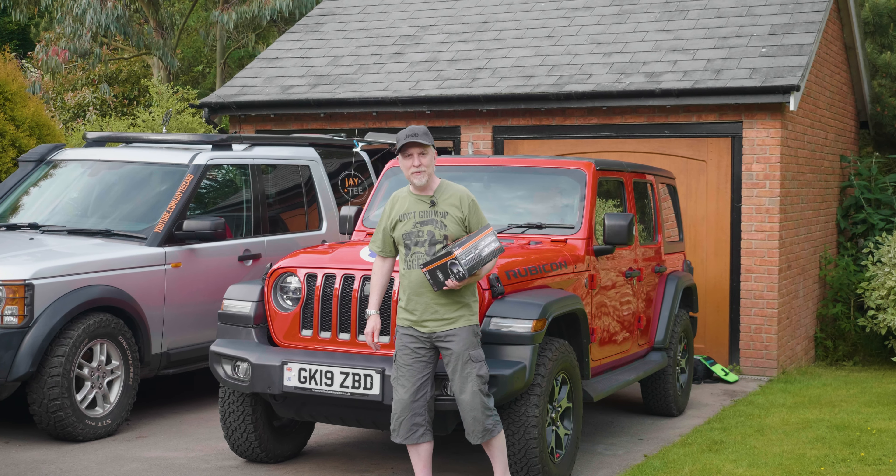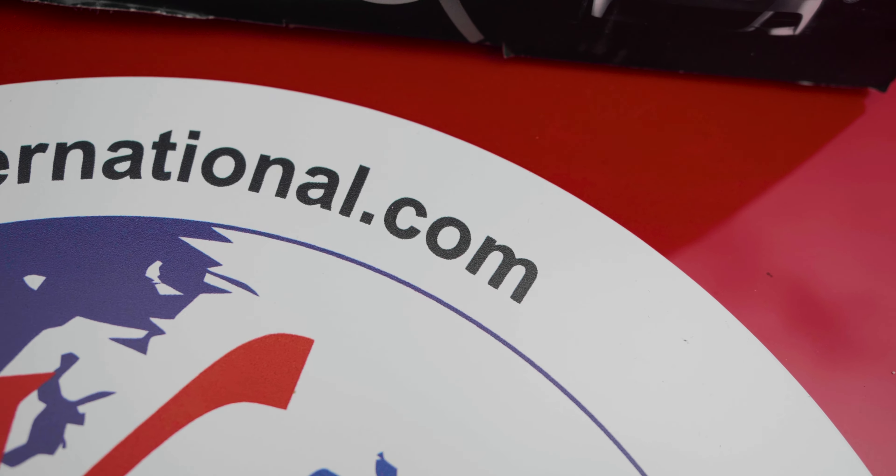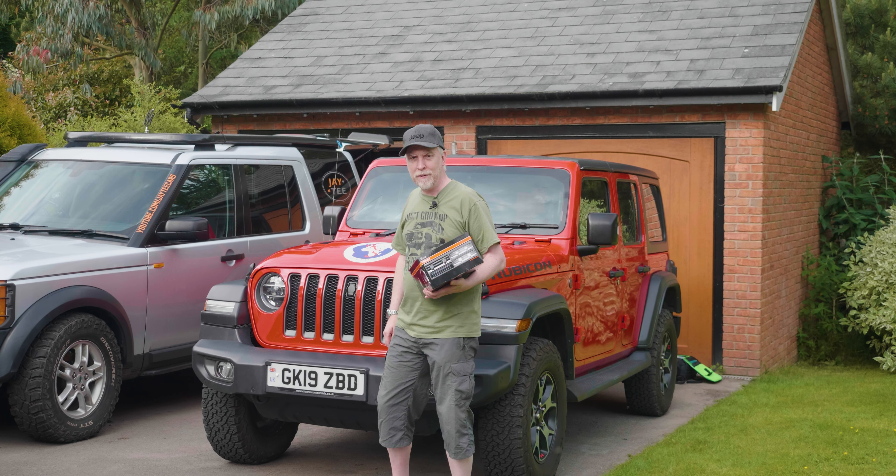Hi everyone, I'm really happy to say we've got a new sponsor KS International. They're suppliers of parts, lights and all things to do with 4x4 trucks.